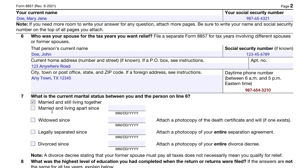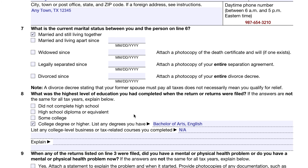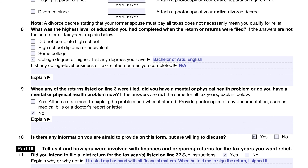For marital status, if you're married and living apart, enter the date. If you're widowed, legally separated, or divorced, attach a photocopy of supporting documentation. In line eight, list the highest level of education you had completed when you filed your tax return, and note any college-level business or tax-related courses. In line nine, indicate whether you had a mental or physical health problem at the time or have one now. If so, you would attach a statement or photocopies of any medical bills or a doctor's report.